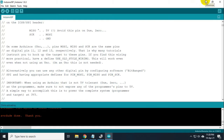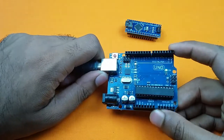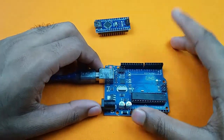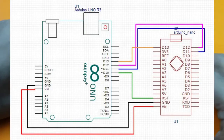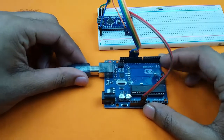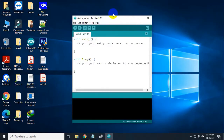Now this Arduino will act as an ISP programmer and we will burn the bootloader on this Arduino Nano board with the help of this programmer. To burn the bootloader we need to connect the Nano with this ISP programmer. We will follow this wiring diagram to connect the Arduino Nano with the Uno. I have connected all the wires. Now it is time to burn the bootloader. Let us connect the USB cable on the Arduino Uno and go to the computer screen.